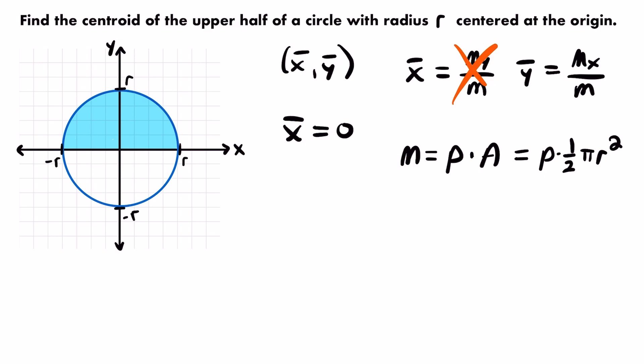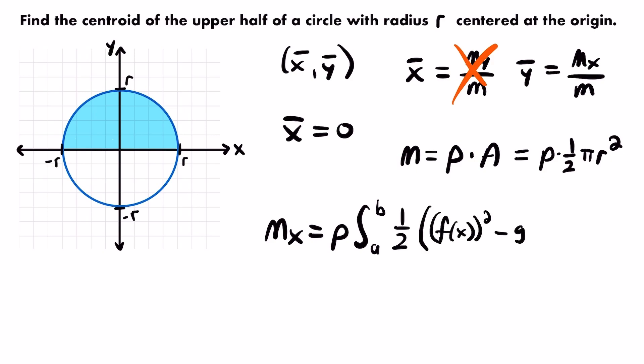The formula for the moment about the x-axis is: Mx = ρ times the integral from a to b of (1/2)[f(x)² − g(x)²] dx. To set this up we need to know the two x-values our lamina lies between, and what f(x) and g(x) are. f(x) is the function bounding the lamina on top, and g(x) bounds it at the bottom. In this case, g(x) is the x-axis — the line y = 0 — which bounds our lamina at the bottom.